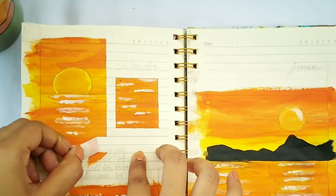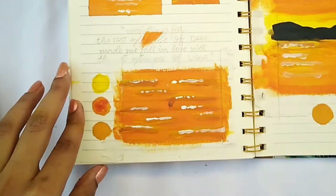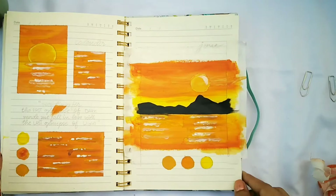I did make a mistake here — and when I watched the video back I also realized I had spilled some paint on the painting, which made me so mad. But it's okay, things can happen.